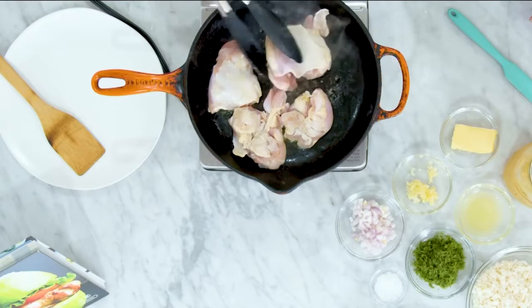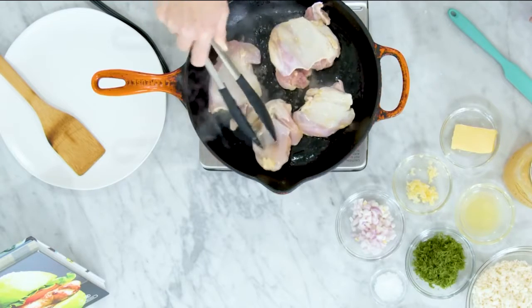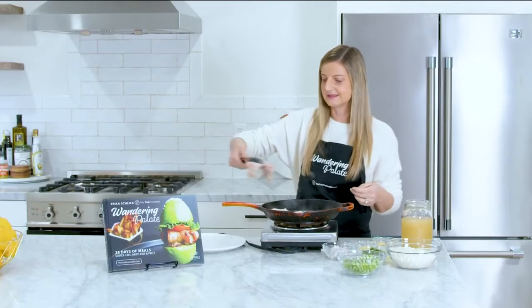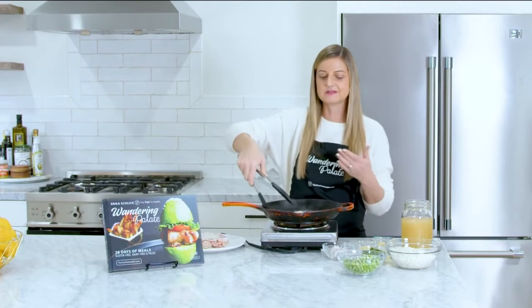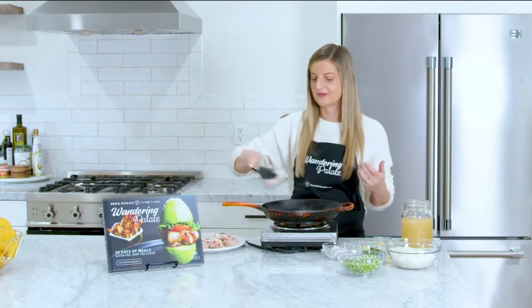Our chicken has a nice sear on both sides, so we're going to set these on a plate while we make the rest of our one pan skillet. We're using the same cast iron pan, and this is going to go right into the oven after we're done with our brothy mixture.